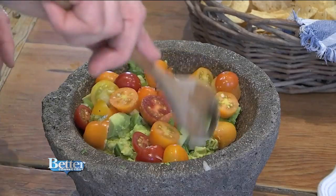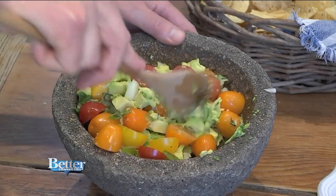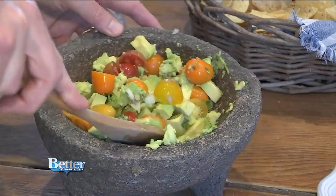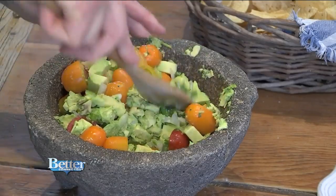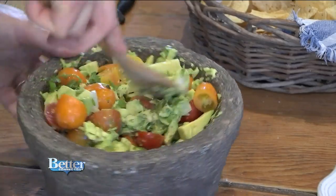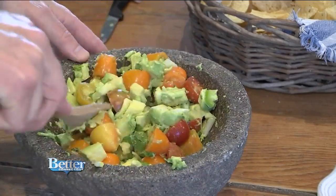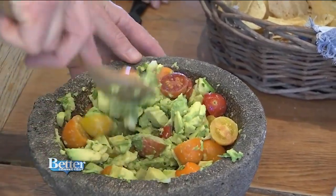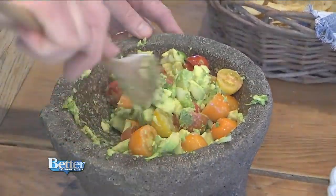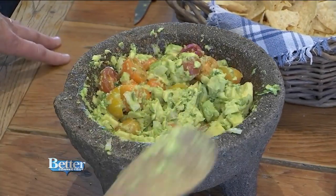So we've got all the ingredients in there — it's just a matter of going from the bottom and folding it together. You'll lose a few pieces over the sides occasionally, but you want to give it a good mix. You also want it chunky — you want to be able to taste the individual flavors of the vegetables as you're dipping in. In this house, this is how we like it, about this level.